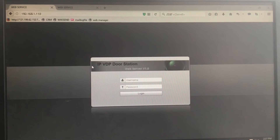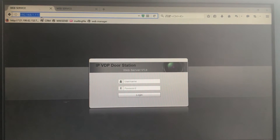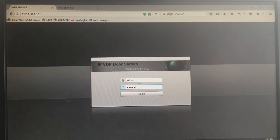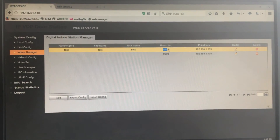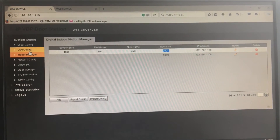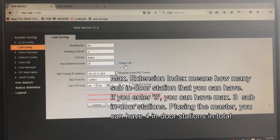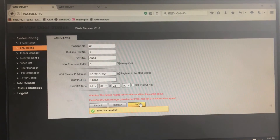After the second step, let's configure the two outdoor stations. First, let's log into the main outdoor station, whose IP address is 192.168.1.110 — this is the default IP address. Enter the username and password. After login, please go to the indoor manager and check if you have added the room number of the main indoor station. The default room number is 9901. Then go to the LAN config, make sure you have the number 5 entered, and check the checkbox of group call. That enables the group call for your outdoor station. Press OK to save the change.